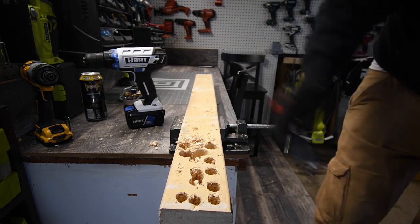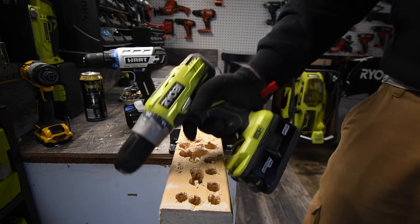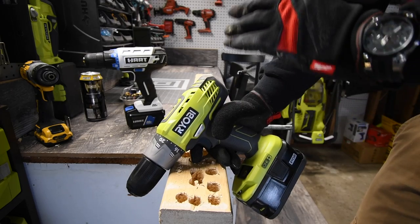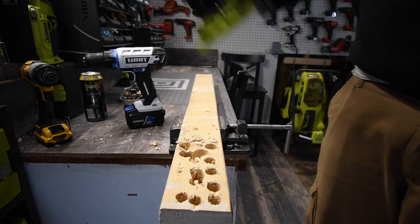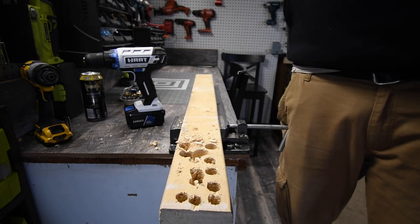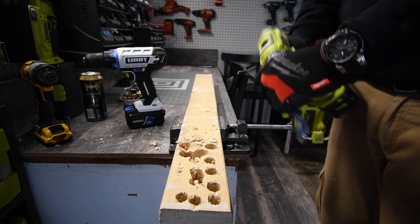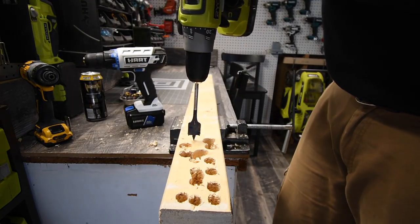So far the Hart is looking good against this drill, and I am a huge Ryobi fan, but this specific drill is absolute garbage. I love my Ryobi brushless hammer drill, but this one is garbage. Alright, let's try that again on speed 1 — obviously it needs speed 1.